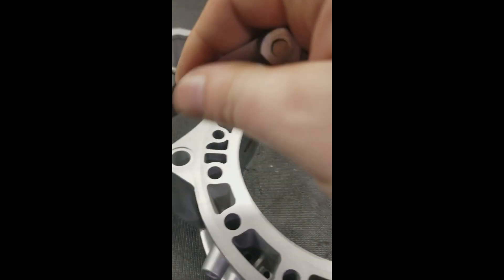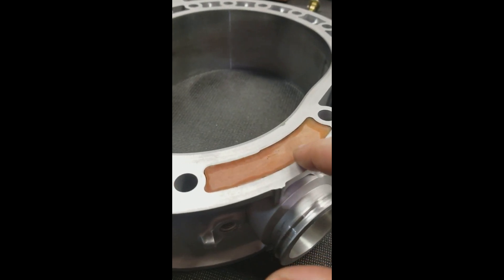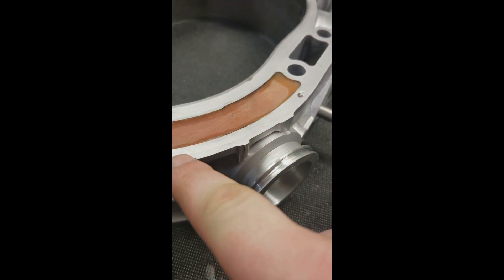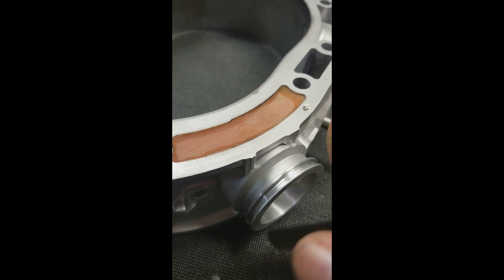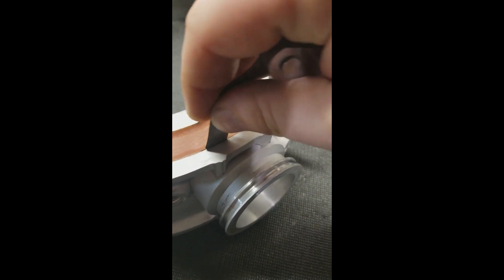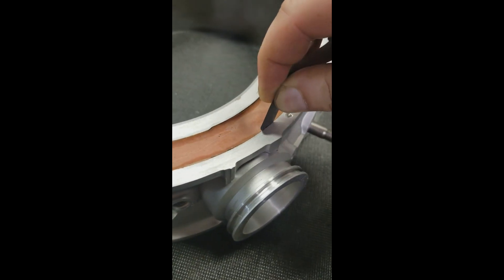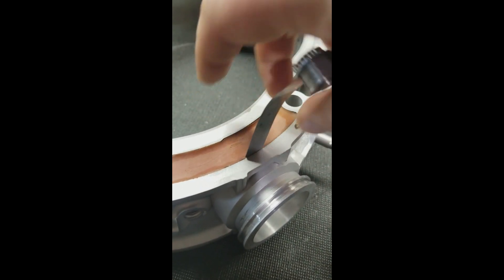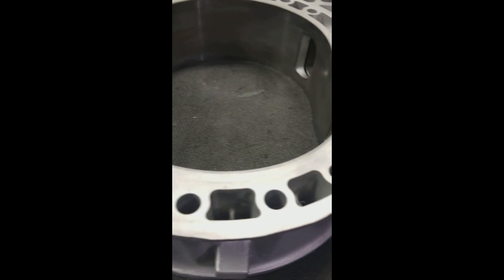As you can see, this is the portion where it's the thinnest and most unsupported — it tends to move and flex a lot right here in this area. And right where it's the weakest, it has moved.